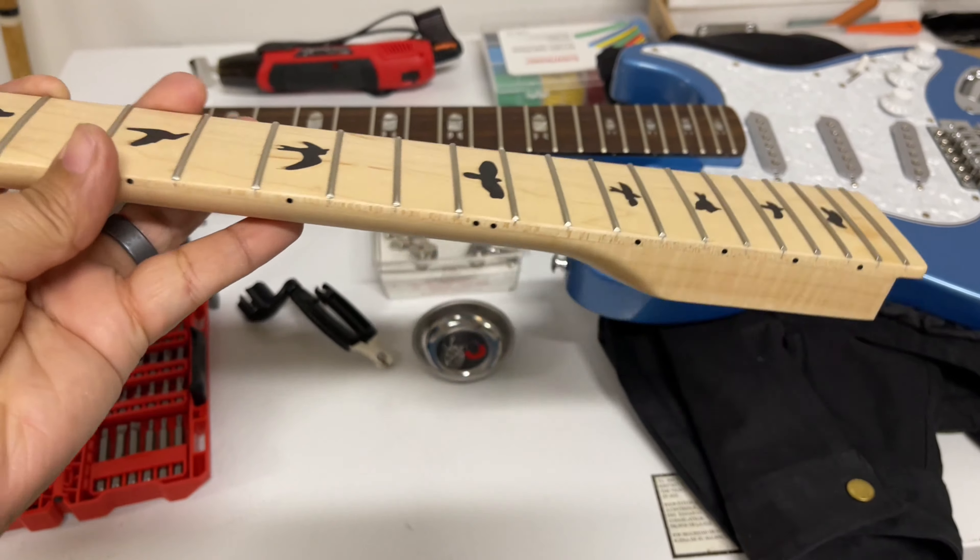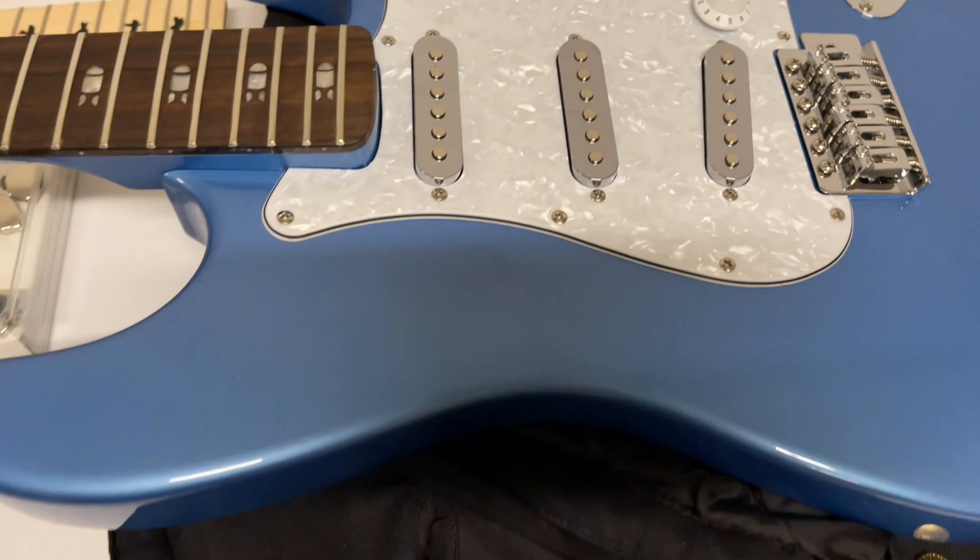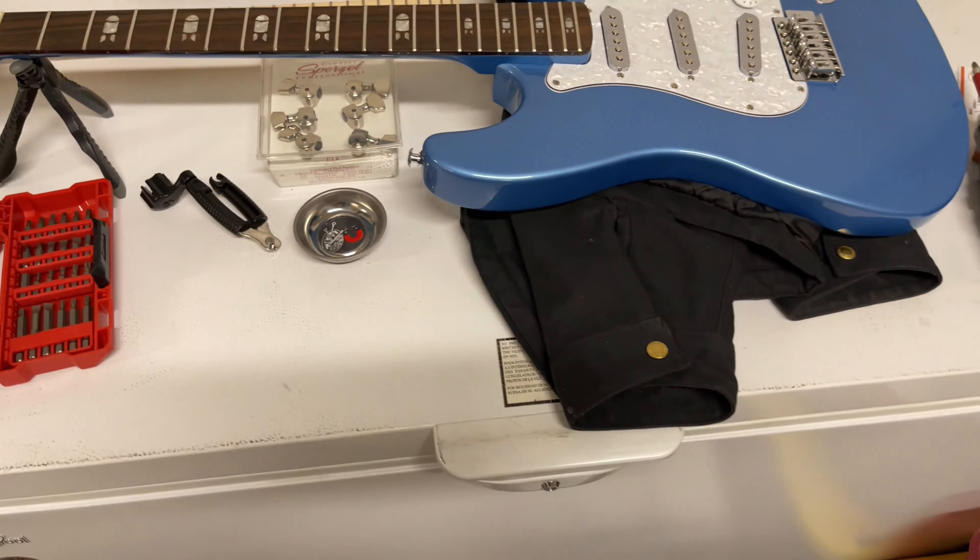What you're looking at here is an HLK Strat-style guitar — Hard Luck Kings, the Bombshell. It's a fairly nice guitar, it's really heavy, and I got this on Reverb for a decent price — cheaper than you would get a Squier. So it's used, and as you can see, it pretty much looks like a Strat.